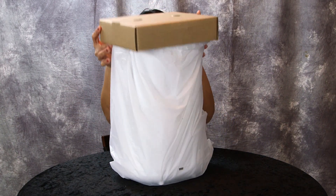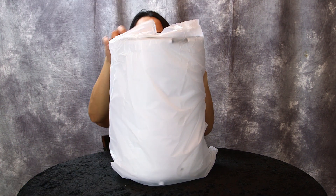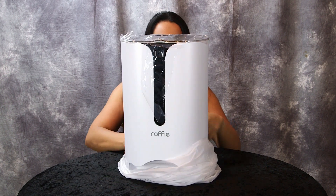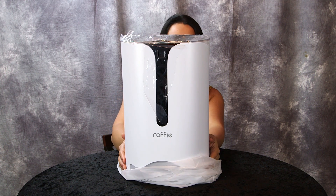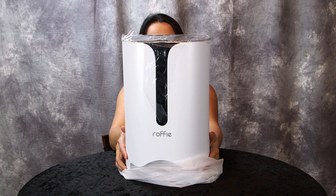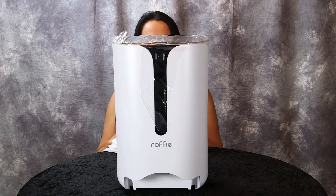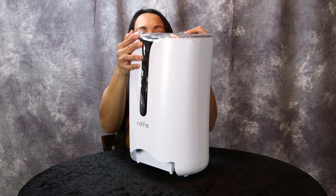Let's take a look at it. Anna, you need a cat. It's made by Rofi. Peel the plastic off — it's a nice looking pet feeder.